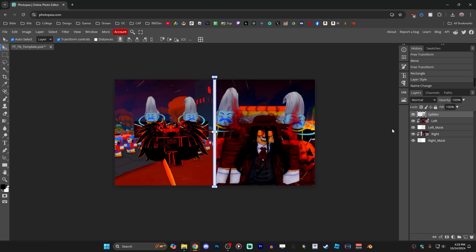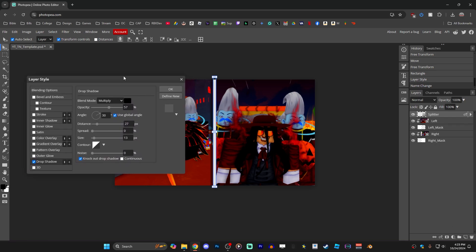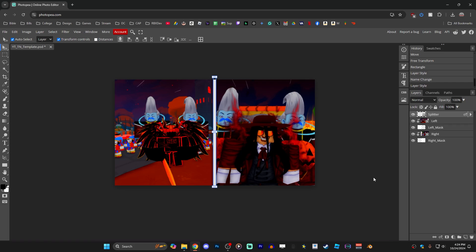Keep things organized by naming this layer 'splitter.' The splitter needs a drop shadow, so with its layer selected, click the Layer Style button at the bottom and select Drop Shadow. The default drop shadow is off to one side — to center it on both sides equally, set the distance to zero and the angle to zero as well. Bring the spread and size both up, and once it looks good click OK to confirm.